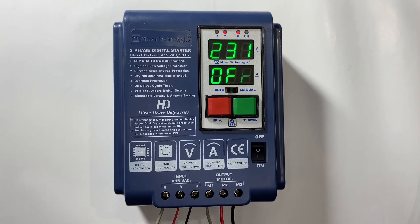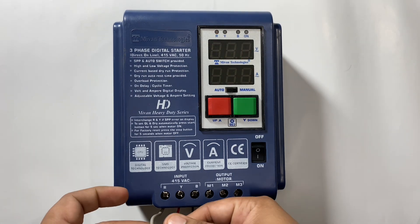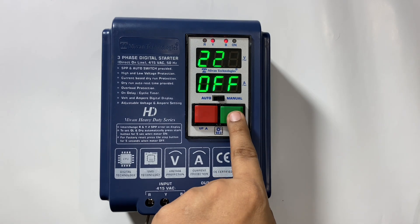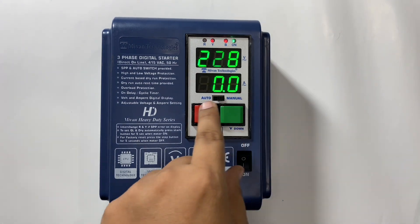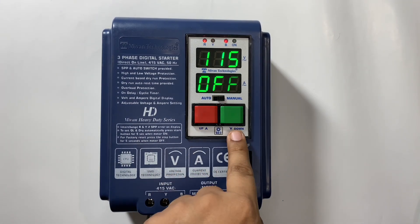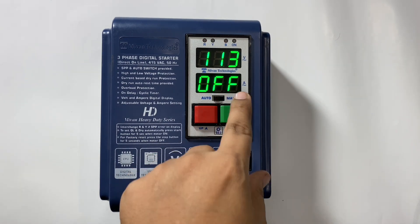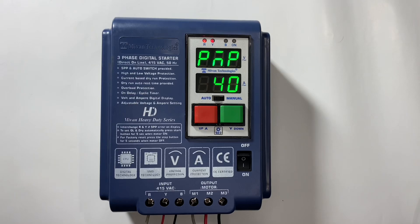If it shows an SPP error on the display, then you need to interchange R and Y phase from the input. Press the start button — the motor should start. Press the stop button — the motor should stop. If it works, then the unit is working fine.